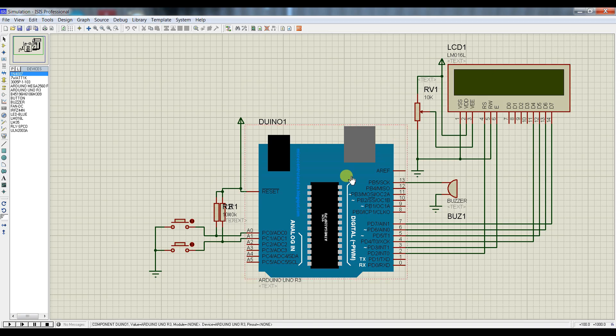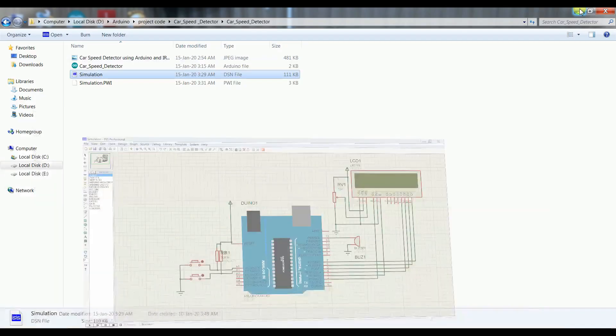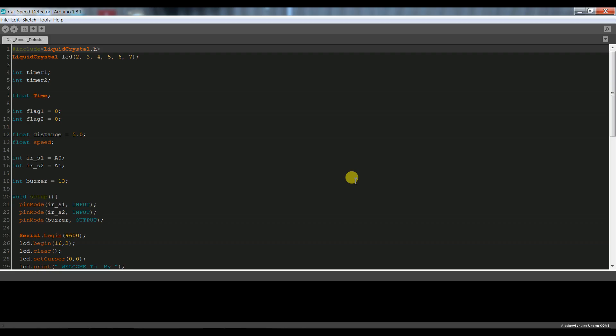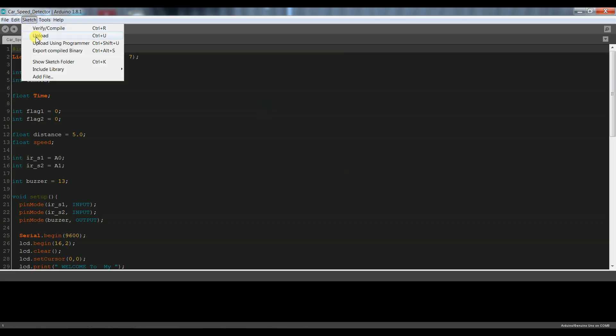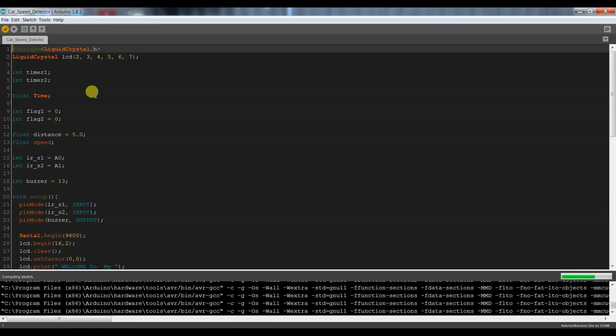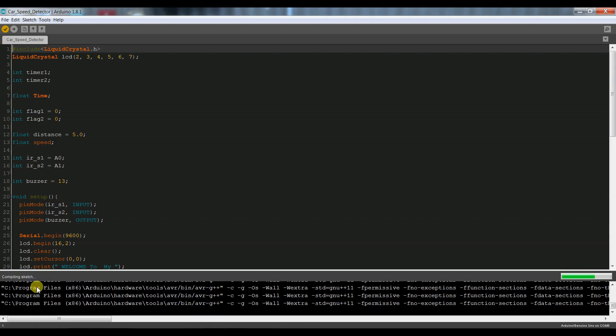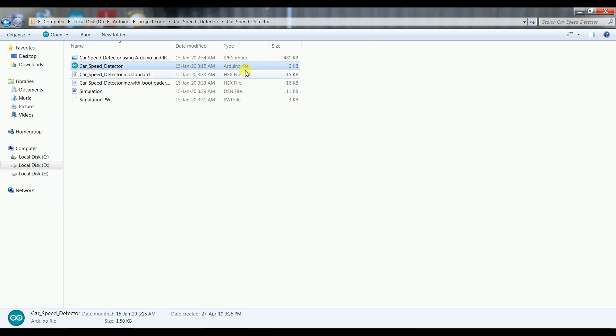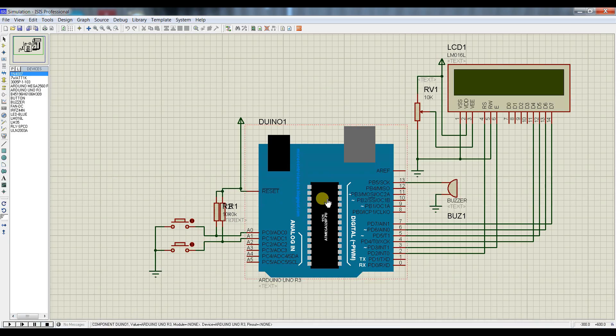سمولیشن رن کرنے کے لیے HEX فائل جنریٹ کر لیتے ہیں۔ یہاں سے اپنا کوڈ اوپن کر لینا ہے۔ یہ ہمارا کوڈ ہے — کوڈ آپ کو بعد میں دیتا ہوں۔ یہاں سے اپنے سکیچ میں جانا ہے، یہاں سے آپ نے سیلیکٹ کرنا ہے 'Export Compiled Binary'۔ جیسے اس کو سیلیکٹ کریں گے تو کمپائلنگ سٹارٹ ہو جائے گی۔ کمپائلنگ کے بعد اسی فولڈر میں دو HEX فائلز جنریٹ ہو جائیں گی تو یہاں سے اپنی سمولیشن دوبارہ اوپن کر لینا ہے۔